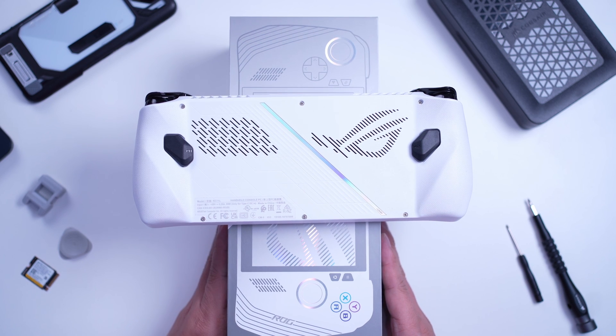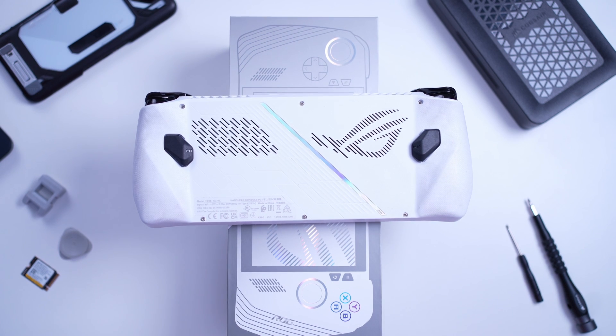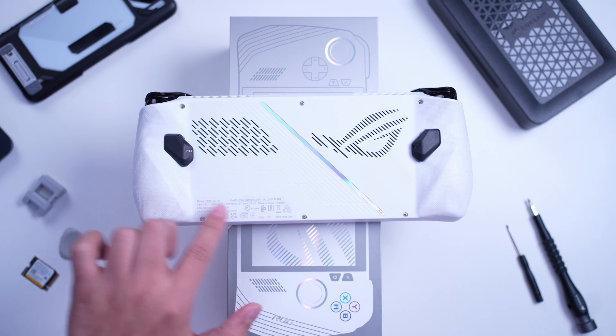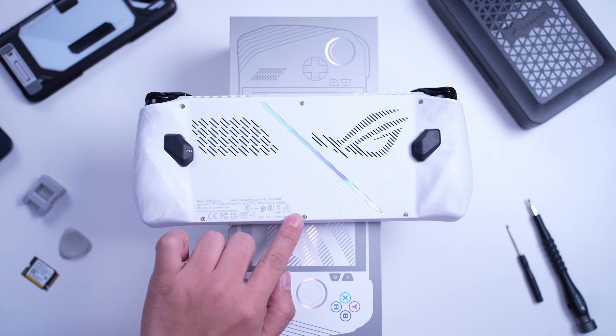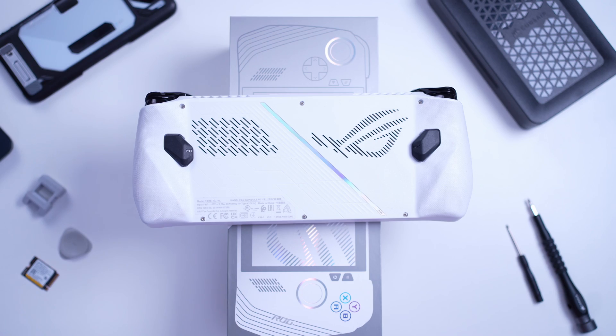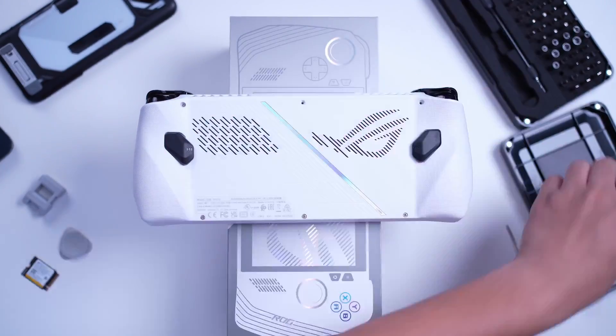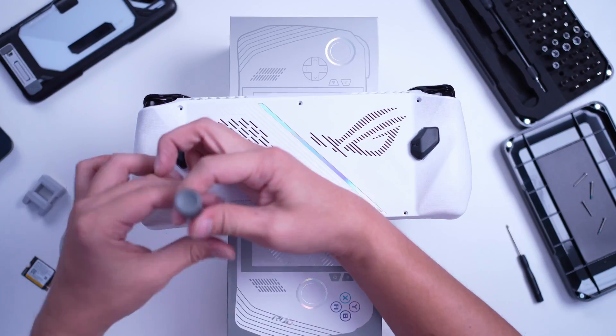Now, in this video, ipapakita ko sa inyo na sobrang dali lang talaga ng process. Ano yung mga kailangan natin? The first thing you need to do is, of course, remove the six screws. The screw at the lower middle area is a captive screw — at least on my review unit — but Fox was able to remove the one on his Ally quite easily. Mas maliit nga lang yung screw na yun.